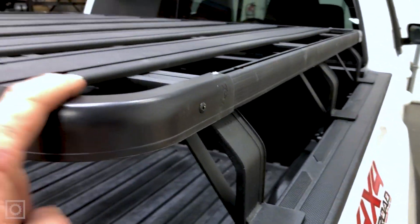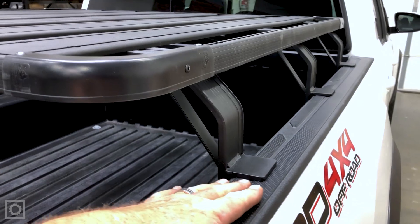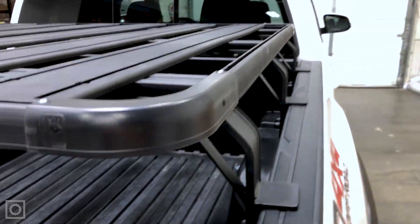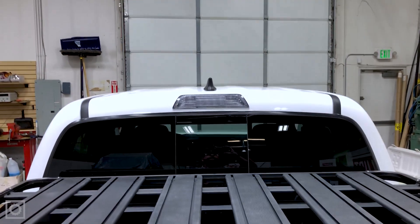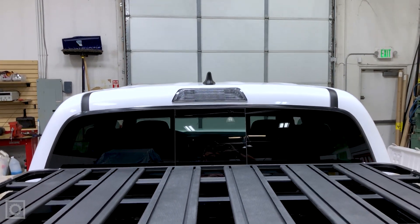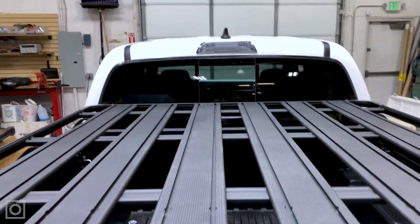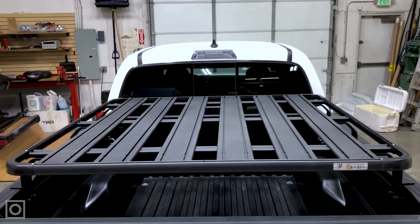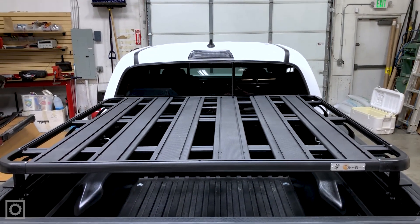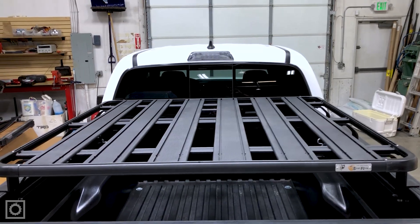The height of this rack from top of rack to bed is just over six inches — about six and a quarter inches — and it leaves the top of the rack down from the top of the cab roughly 13 inches. This model here is a 1400mm by 1400mm platform, which means it is 55 inches by 55 inches — a really good size.